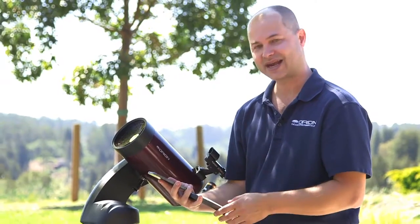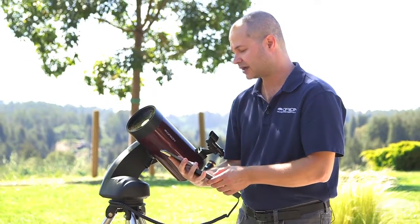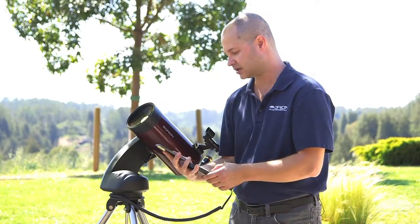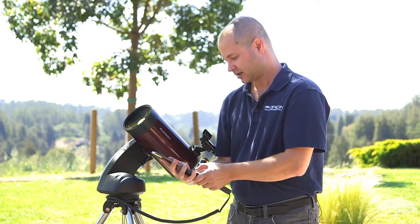Hit enter, then it goes to the latitude — north or south. In the northern hemisphere, make sure it's north. Go to your latitude setting; I'm at 36 degrees, then enter the minutes, and hit enter.